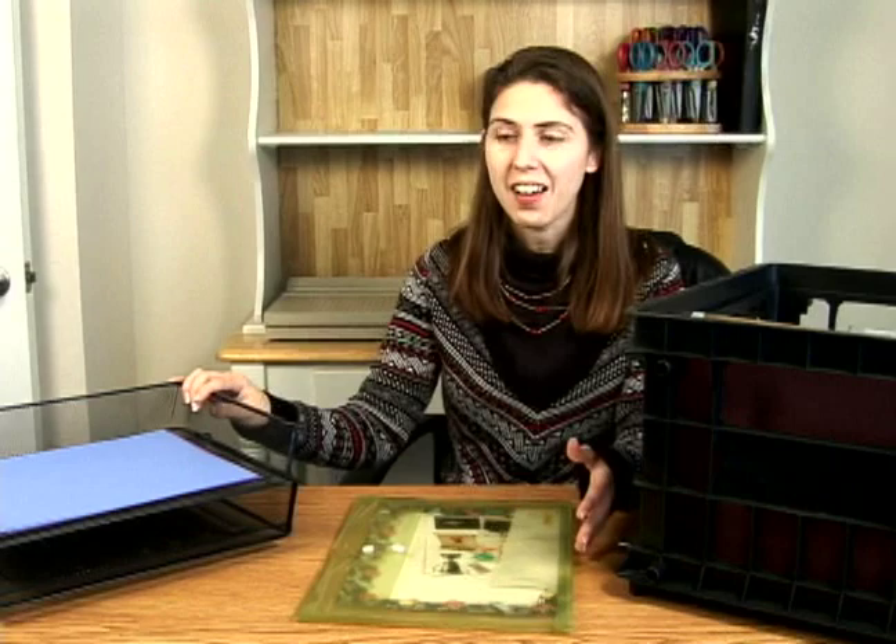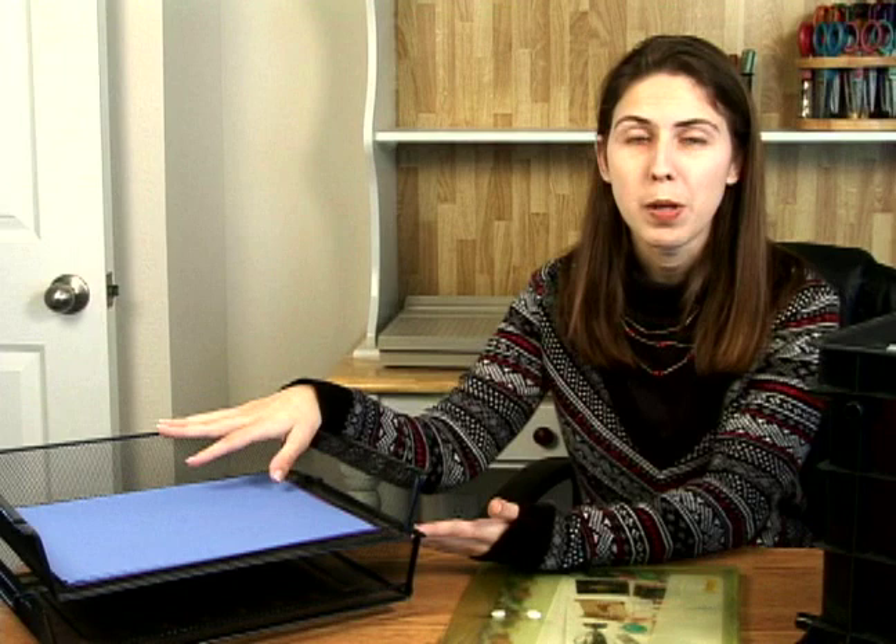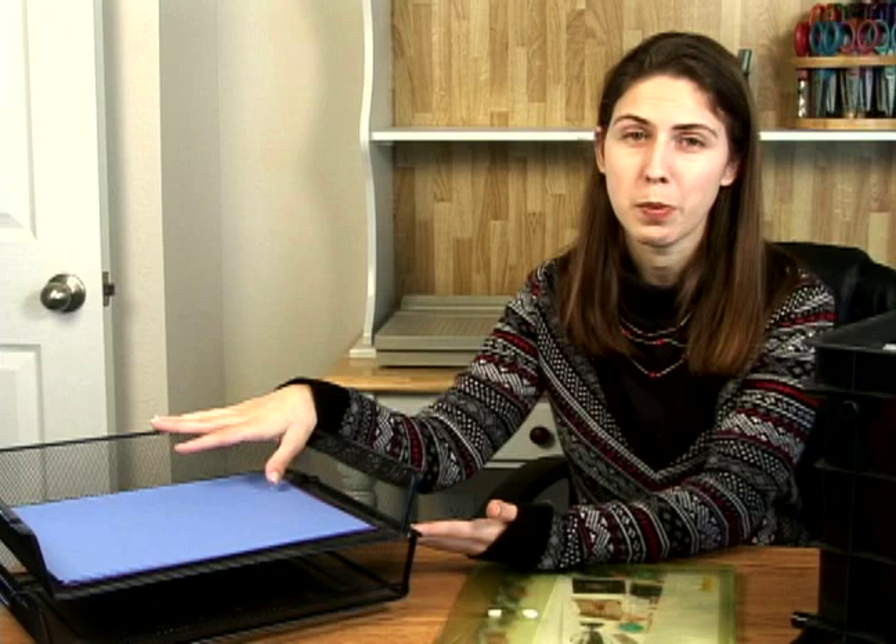The first choice I have is to use paper trays like these, and you can sort your paper by color in these. The only thing with doing it this way is these do take up a little bit more space, so if you use this option, you're going to want to make sure you have plenty of space to store these.